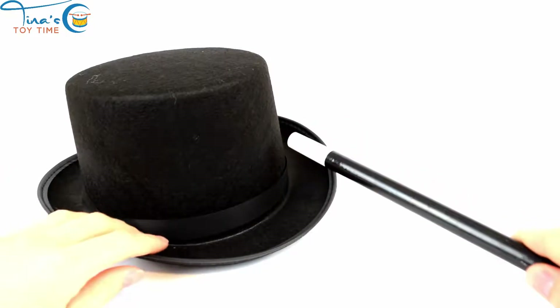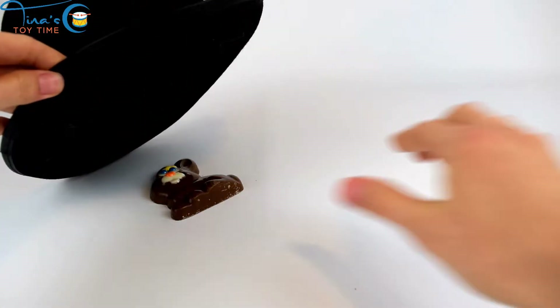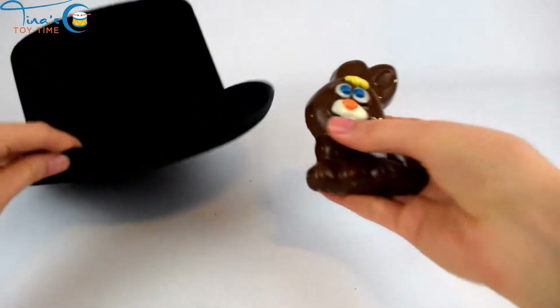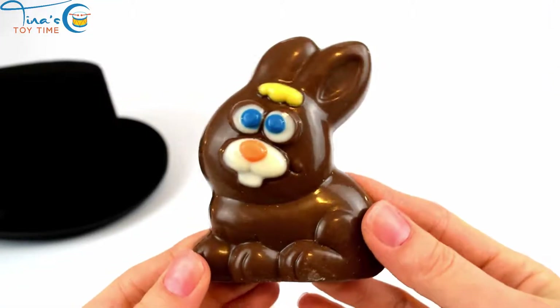Let's see what's underneath. Ooh, I'm excited! It's a real chocolate Easter Bunny!